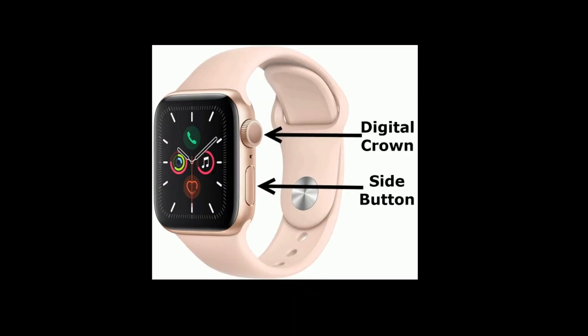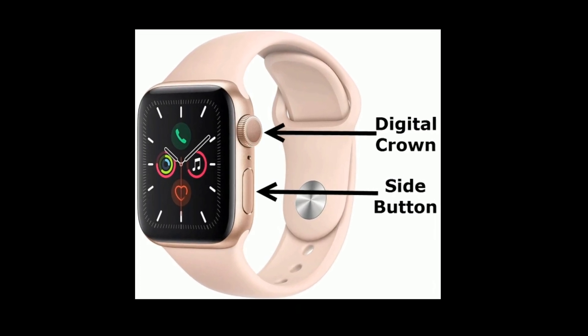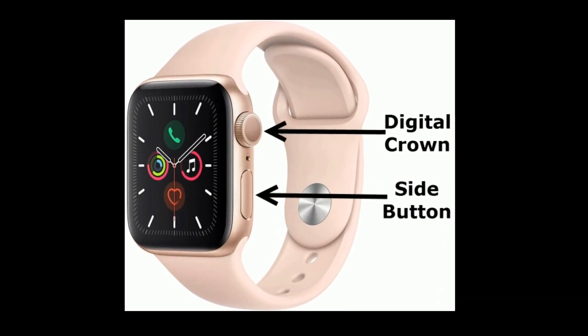To force restart your Apple Watch, press and hold the side button and Digital Crown at the same time until you see the Apple logo.